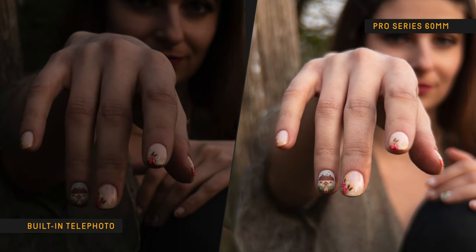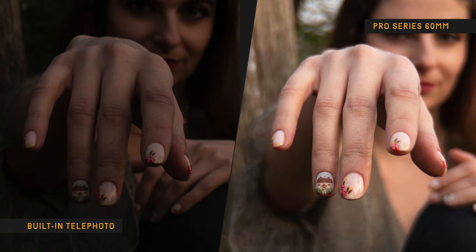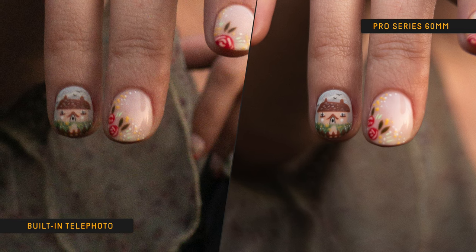You can really see the difference in these examples. These are both RAW photos taken at the exact same settings. Look at how much more light the wide camera with the Pro Series 60mm lets in. And if I correct the built-in's exposure, you can see it's also noisier, which is particularly undesirable with skin tones.